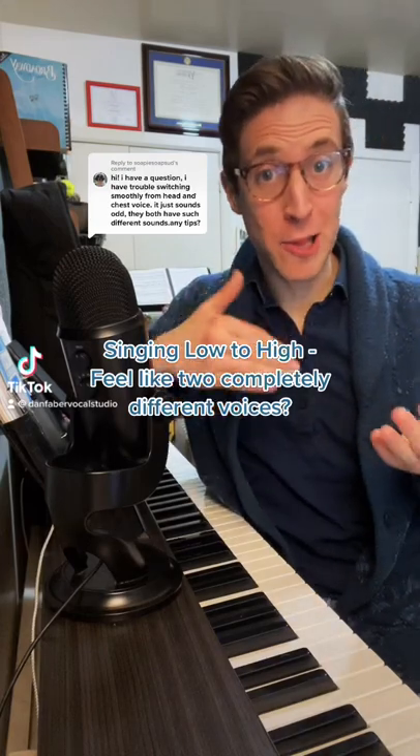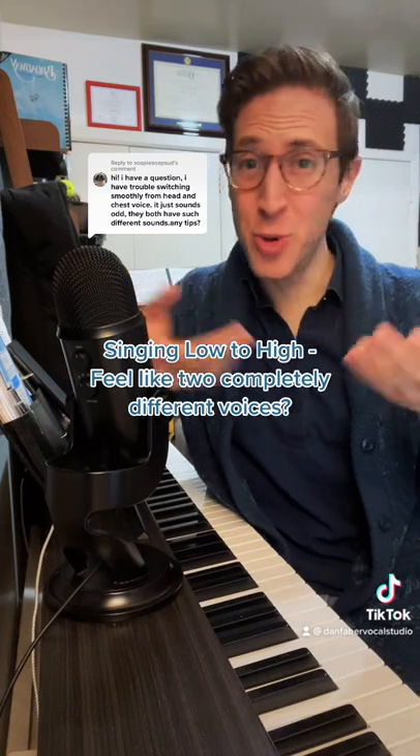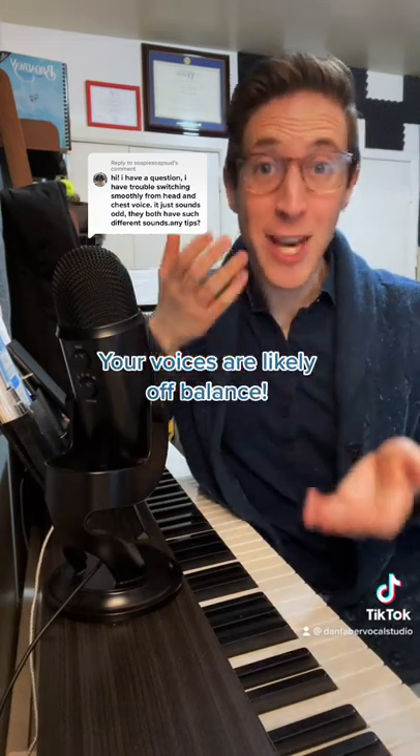When you sing, do you have trouble transitioning from low to high, from your chest voice to your head voice? Like they just feel like two completely different voices? Your voices are likely off balance.